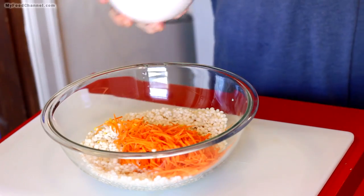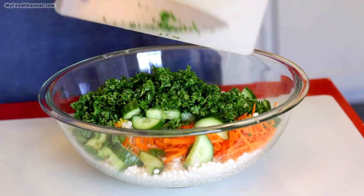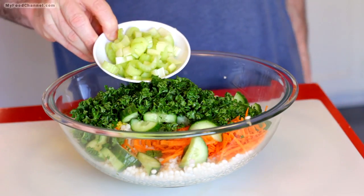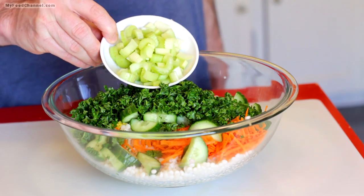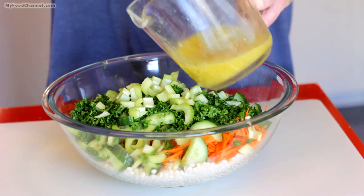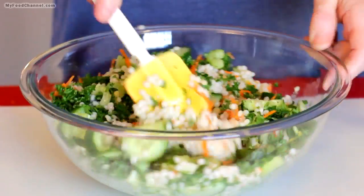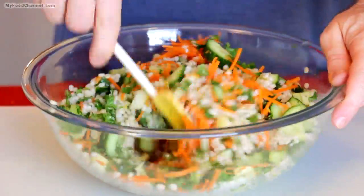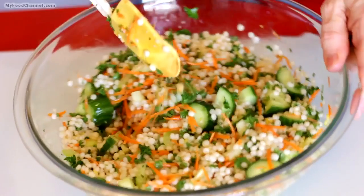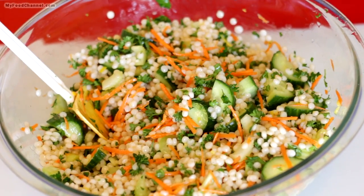In goes the lemon zest, carrot strings, and cucumber. Camera girl likes cilantro, but I like parsley with this dish, so I threw in a bunch of parsley. There's a little celery just for crunch — basically I'm cleaning out the fridge. What would have gone really well here is a little bit of red bell pepper for color, but I went ahead and added some cherry tomatoes instead, though I didn't put them in when making the salad.